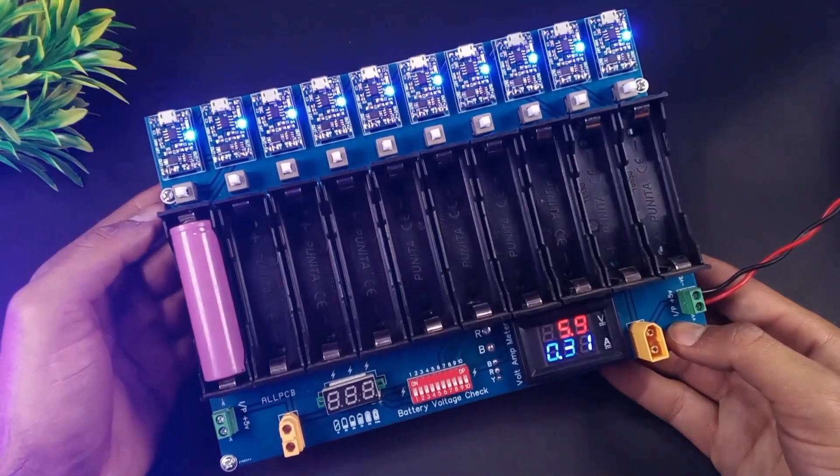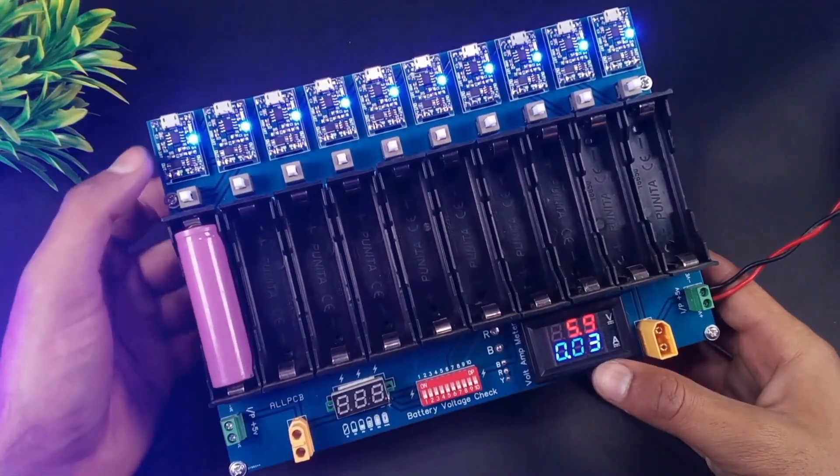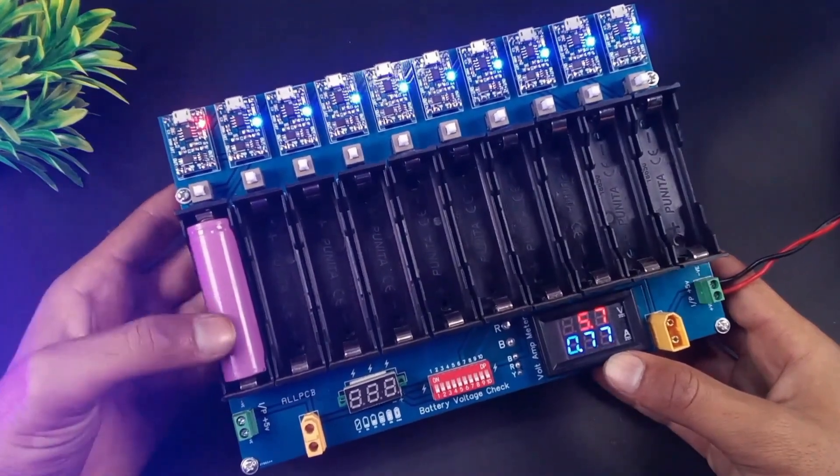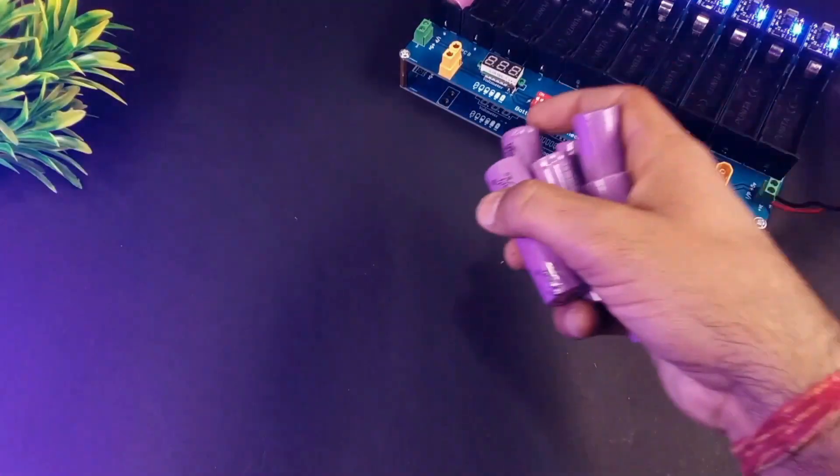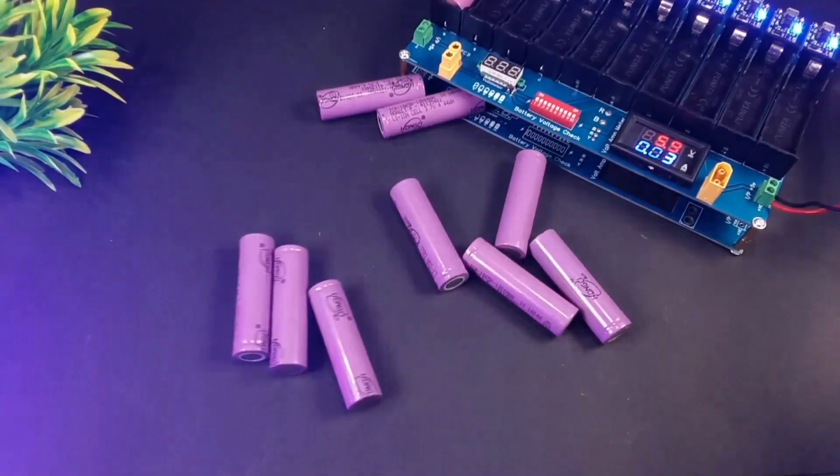When I turn off the charging, power consumption suddenly decreases, and when I turn on the charging, power consumption suddenly increases. Let's add more cells into our charging station and see if it can charge all the cells.